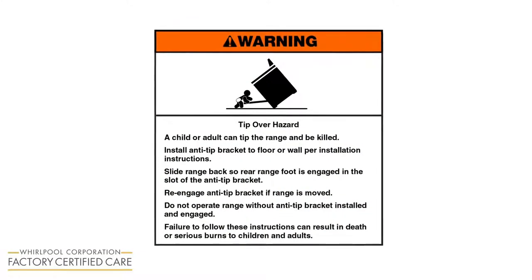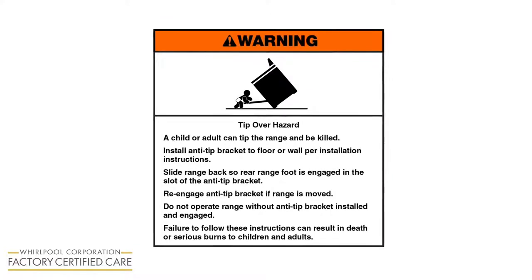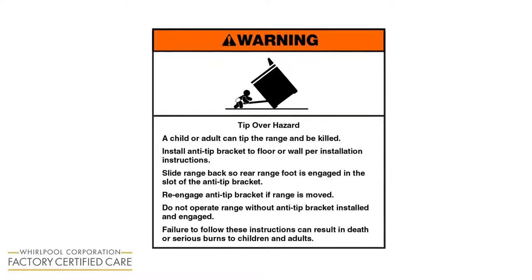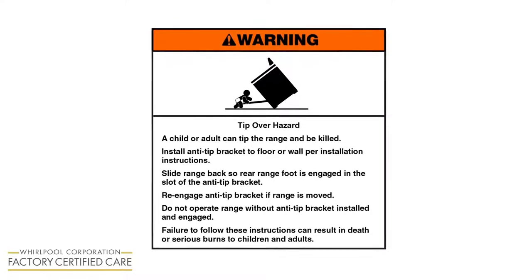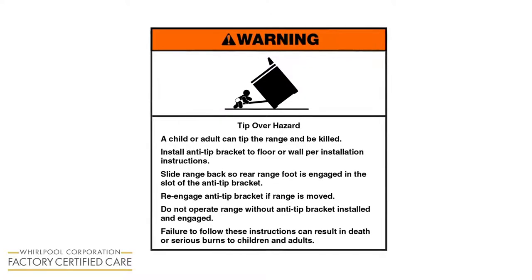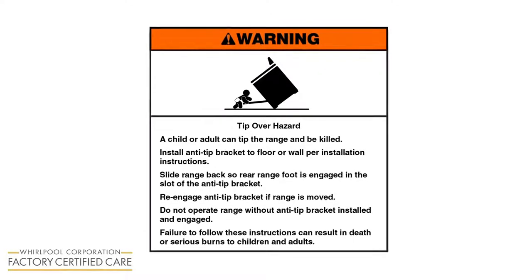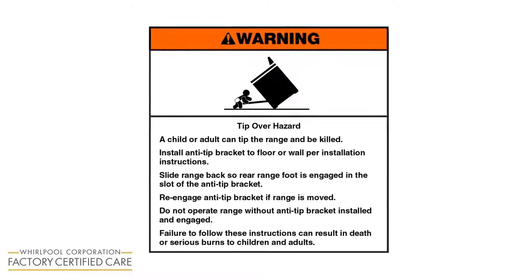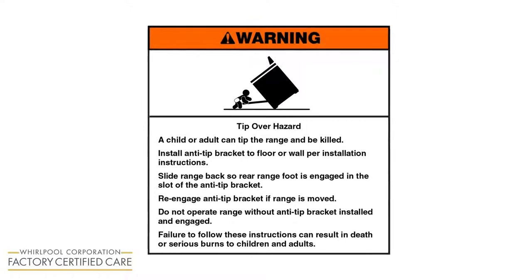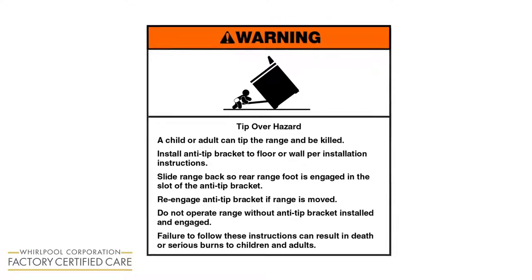Warning! Tip-over hazard. A child or adult can tip the range and be killed. Install the anti-tip bracket to the floor or wall per installation instructions. Slide the range back so the rear range foot is engaged in the slot of the anti-tip bracket. Re-engage the anti-tip bracket if the range is moved. Do not operate the range without the anti-tip bracket installed and engaged. Failure to follow these instructions can result in death or serious burns to children and adults.